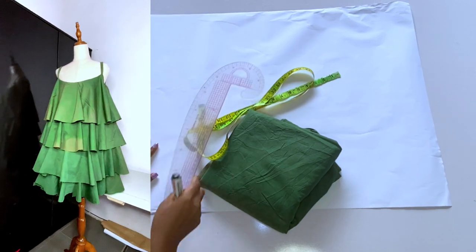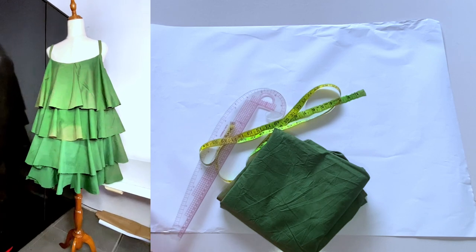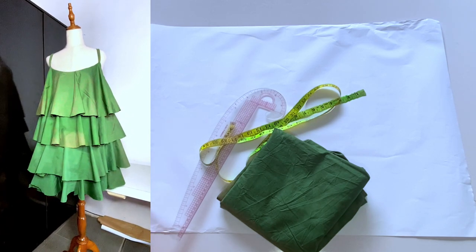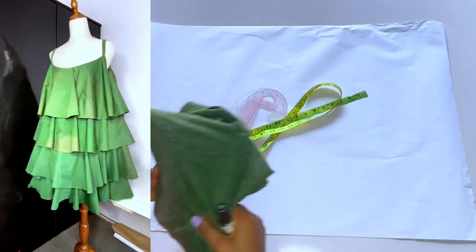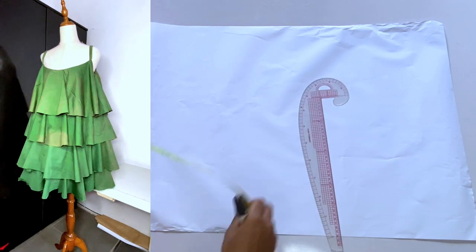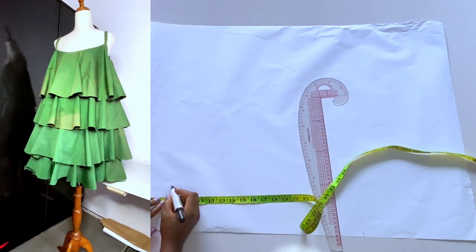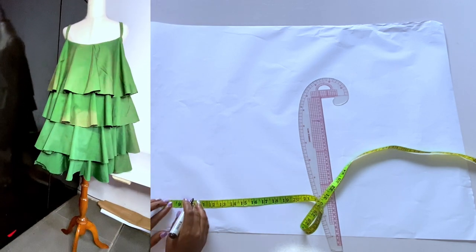Hello and welcome back to my channel. In today's video we're learning how to make this trendy tier dress. This is just an illustration — I did not make this dress for anybody, I just used this lining to illustrate this style. We are going to be using the slash and spread method, which is the easiest way to achieve this style.